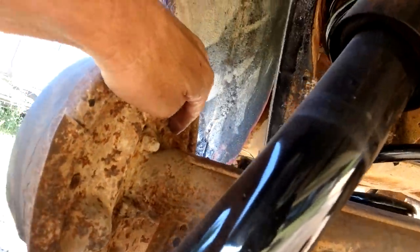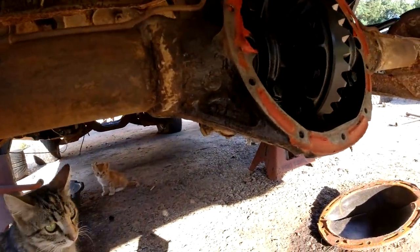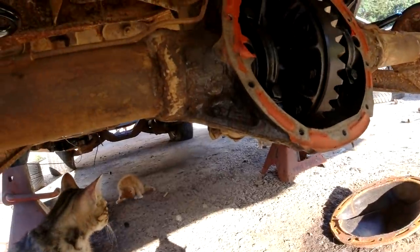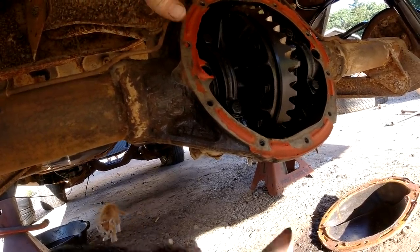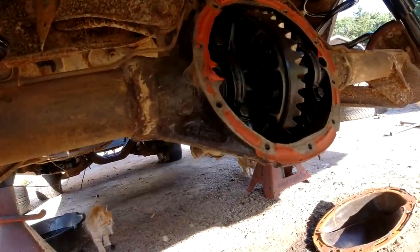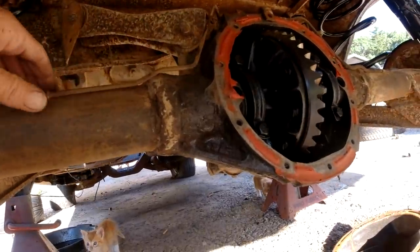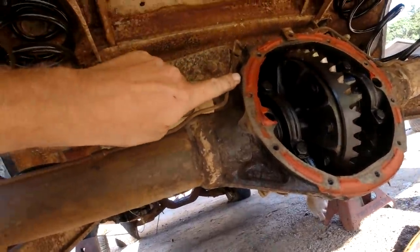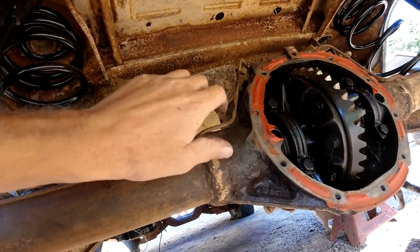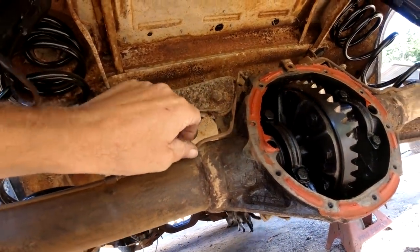I'm going to try to save these brake lines. The ones on the 12-bolt came off, so I'm going to loosen them, bend these tabs back, and try to save the brake lines. Like I mentioned before, I don't have the bend tools and the flaring tools and everything to make new ones. This came off the 12-bolt, and if I can get it off without damaging it off the 10-bolt, let's put it up here and leave it.